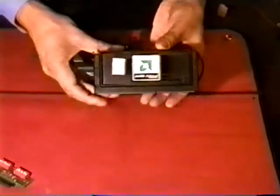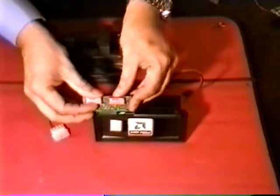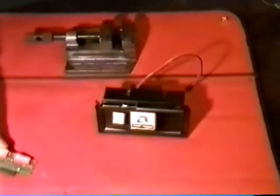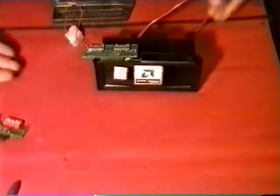Now you can mount your CPU within your PC, after which you can mount your standard power charger like this, or mount your flat back power charger like this.